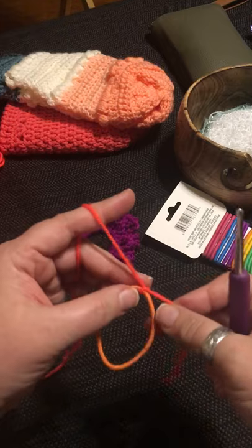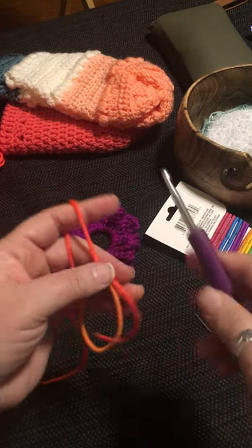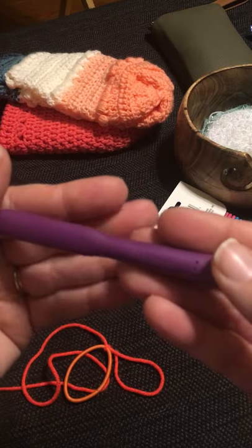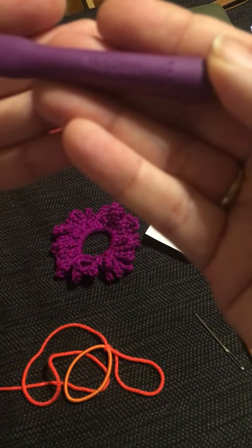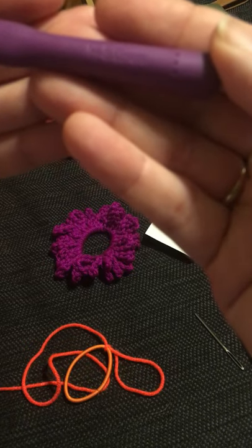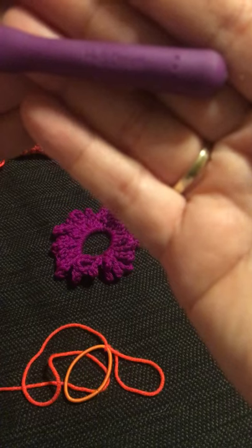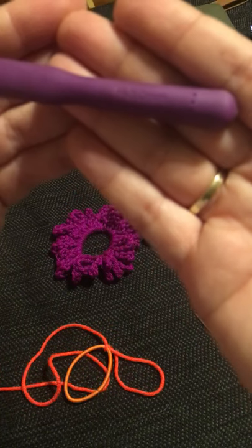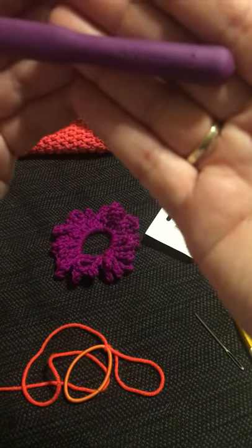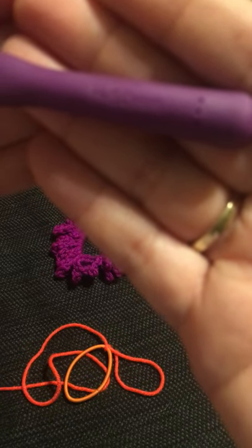With that attached, practice holding the yarn. I'm using a five millimeter hook — I'm trying to show it but it's not showing up very clear.